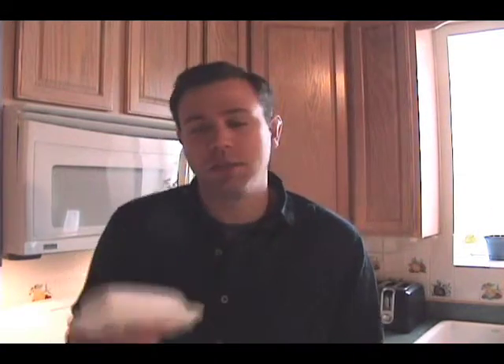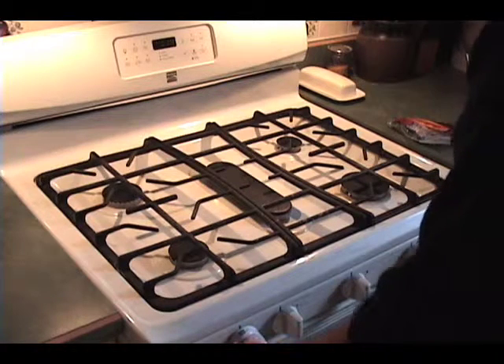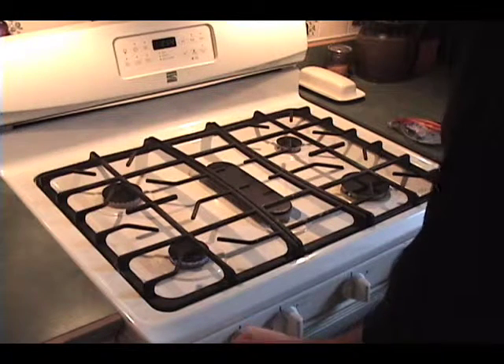First thing you're going to need is a frying pan. You're also going to need hot dogs, butter, and of course hot dog buns. So the first thing I'm going to do is turn my stove on and put it a little bit below medium.